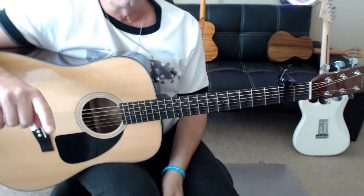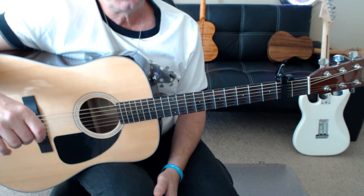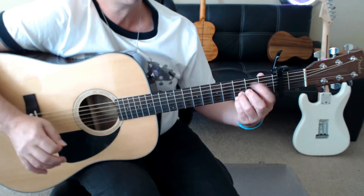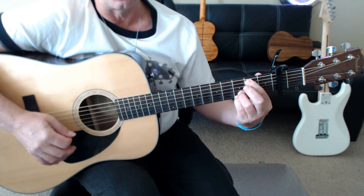Okay, so that gets you through page one. Here are the things to point out. Obviously, the fill here over the A over C sharp — hammer on from this string at the second fret to the fourth fret.